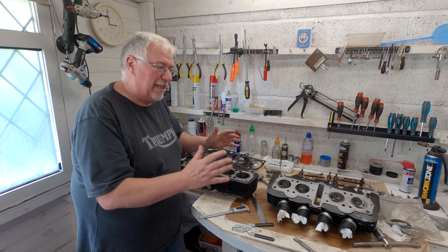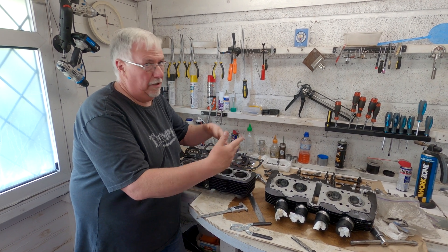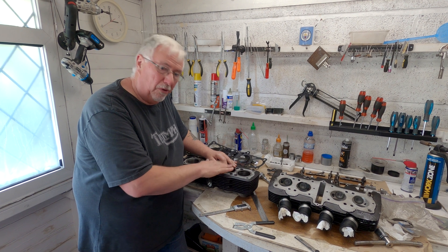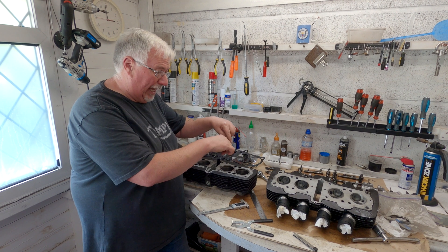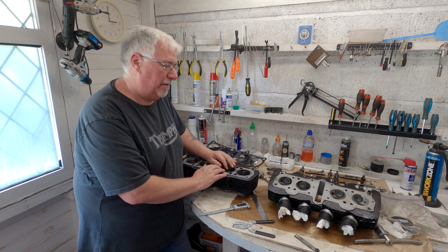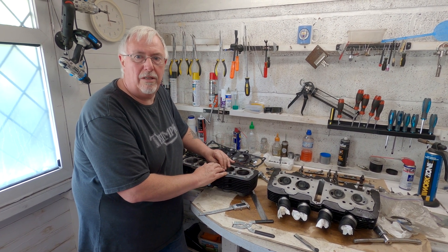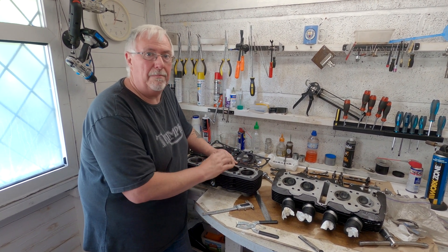I can think of a number of roads ahead. One is to buy new or second-hand barrels and pistons and fit them, accepting we're back to 750cc. I can try and find a set of barrels and have them bored to fit the pistons. Or I could see if I could get liners let in and bored to fit the pistons. What would you do? All of those have some expense to them - I'd be interested in the comments on what you think would be the best road ahead with these barrels and pistons.